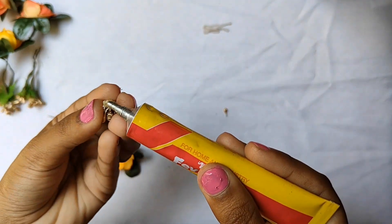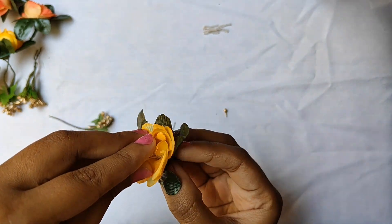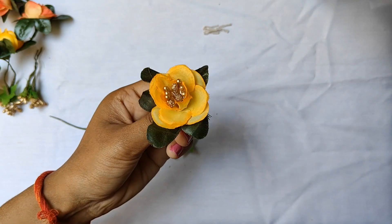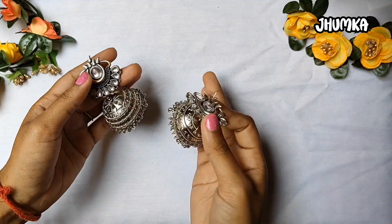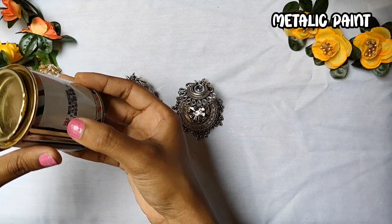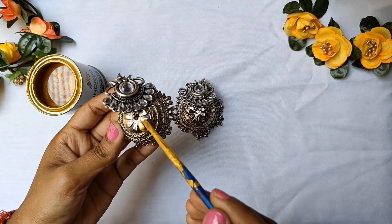Now we will put glue in the center part. This is our base — this is the whole jewelry. The back part we will cut here. I have made a big size because the bride's demand was that she needs big earrings. Then we will paint it with golden metallic color.